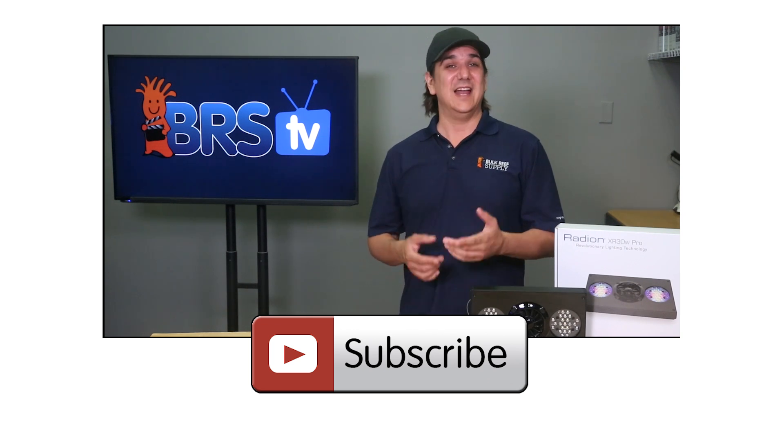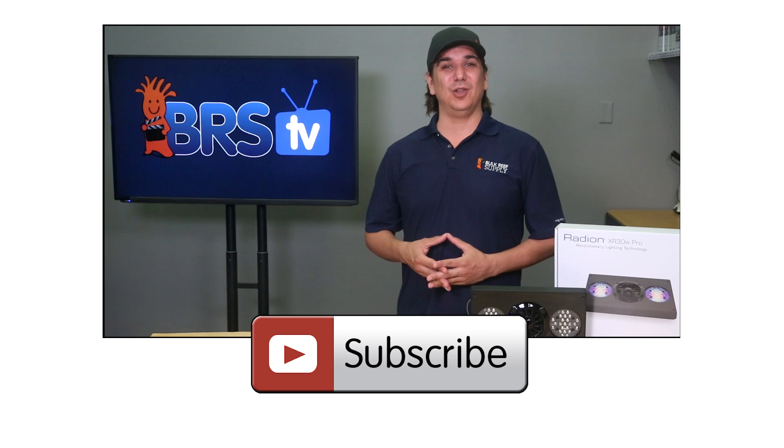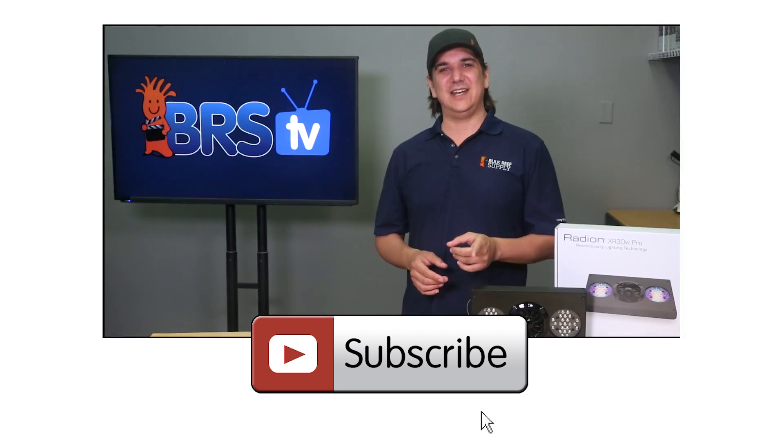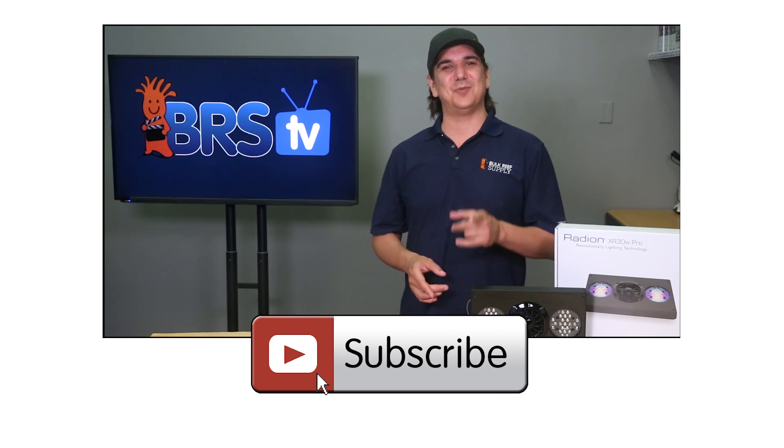If you have any questions about the light, how to use it, or anything else related to lighting, let us know in the YouTube comments below or on the BRStv Facebook page. And if you haven't already, hit that subscribe button because we release multiple reefing videos like this one every week.